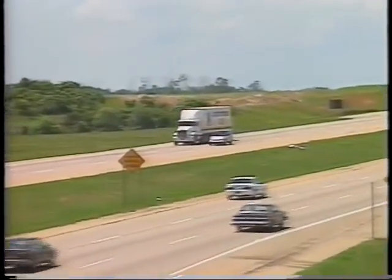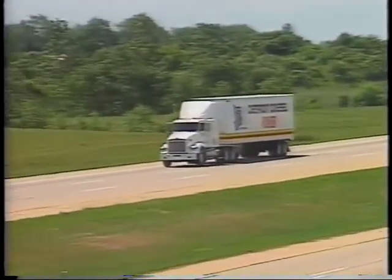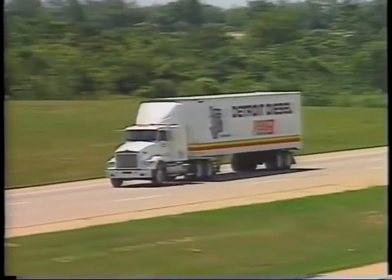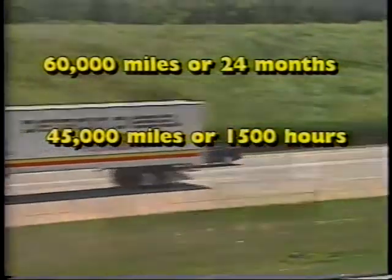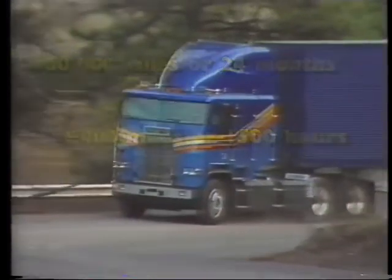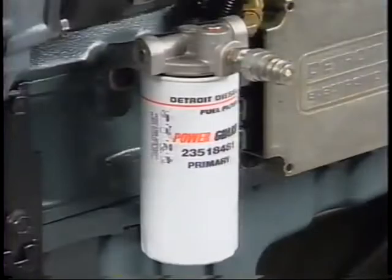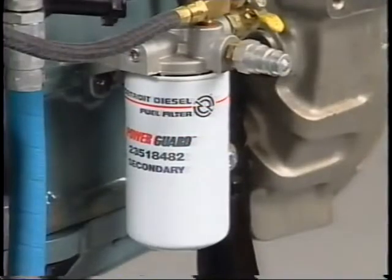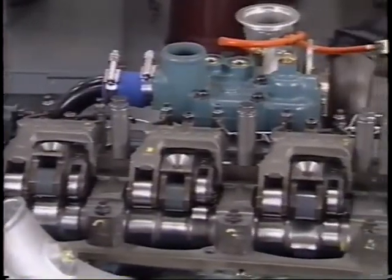During normal engine operation, components within the overhead experience break-in wear. For this reason, an engine tune-up should be performed on vehicle engines at 60,000 miles or 24 months, whichever comes first, and on stationary or industrial engines at 45,000 miles or 1,500 hours, whichever comes first. It is not necessary to perform these adjustments again before overhaul. If poor engine performance or fuel economy is experienced before this interval, intake and exhaust valve clearance and injector timing should be checked and reset if necessary.